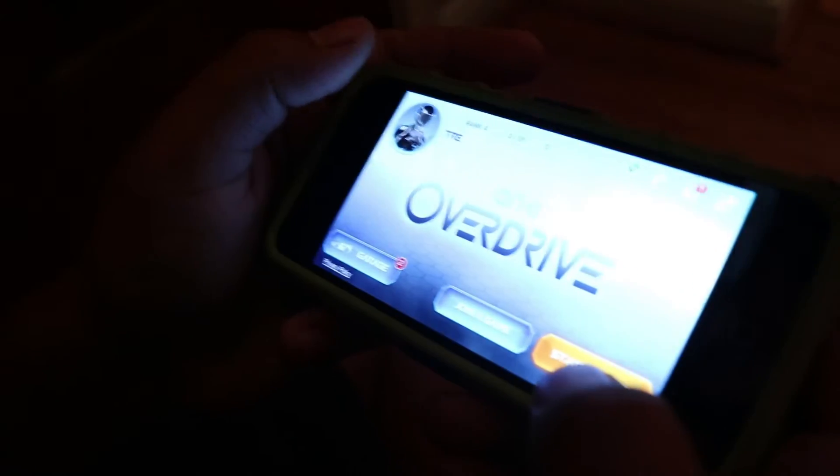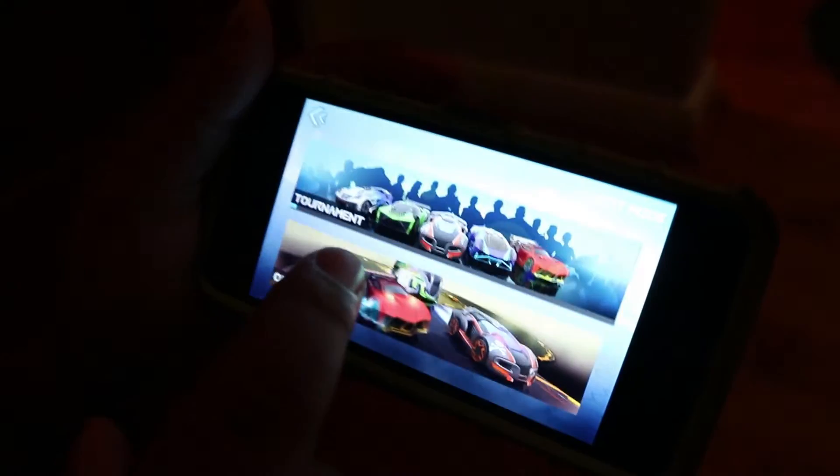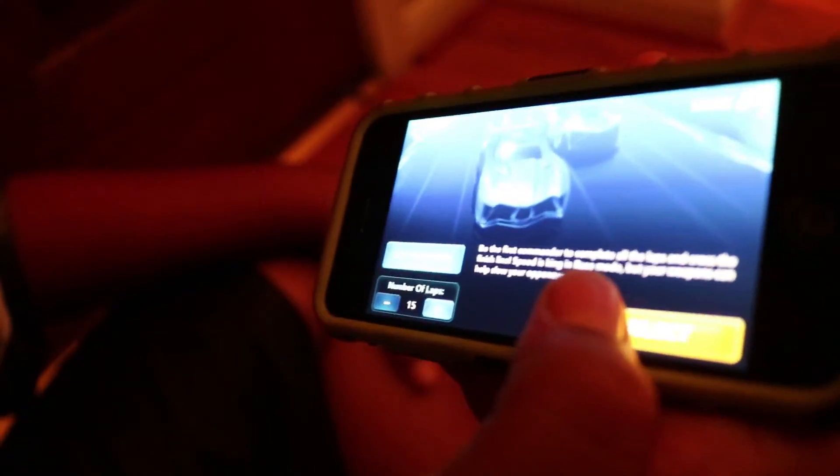After you download the app, you'll arrive at this menu. If you want to do single player, open play and select race. I'm going to set it to five laps — actually, the lowest lap count is 15.